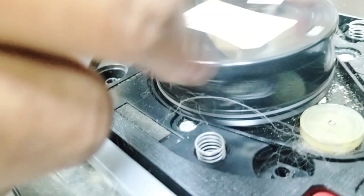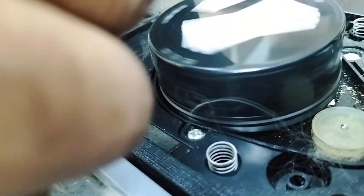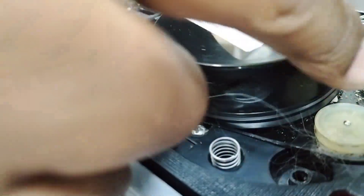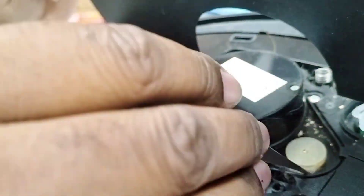You can hear the bearing sound. This bearing is not in very good condition either, as you can hear and see here.